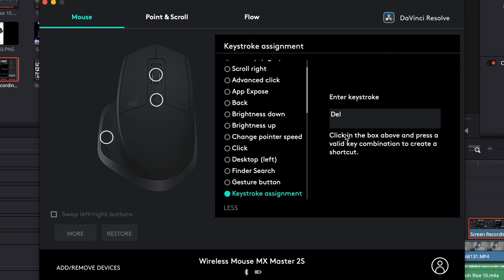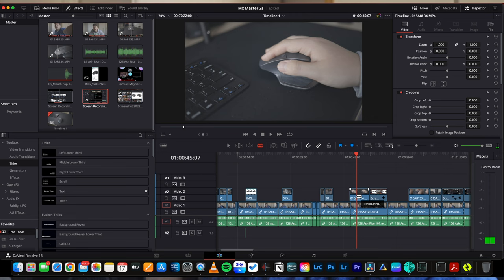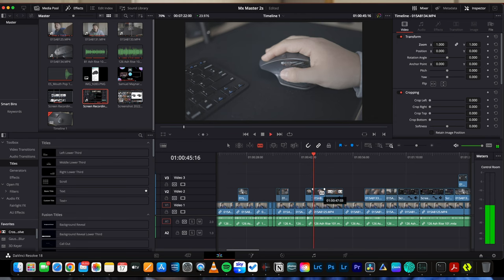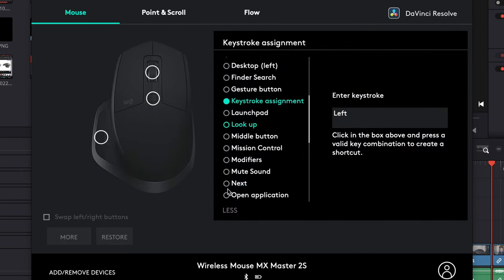The other buttons I've mapped in DaVinci Resolve are the two side buttons. The top one I've set to C, which is the cut tool, and the bottom one I've set to V, which is the cursor tool. Once I get used to it, I can scroll across my timeline, cut, delete, and go back to the normal cursor all with my mouse without touching the keyboard. While editing this video I actually changed the mapping, but what I described still works fine.